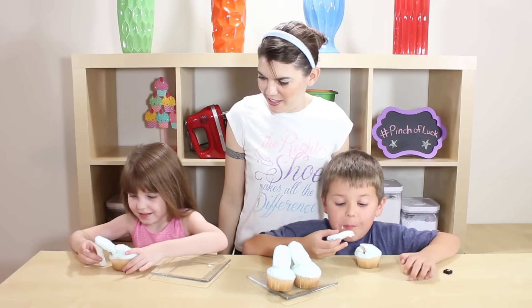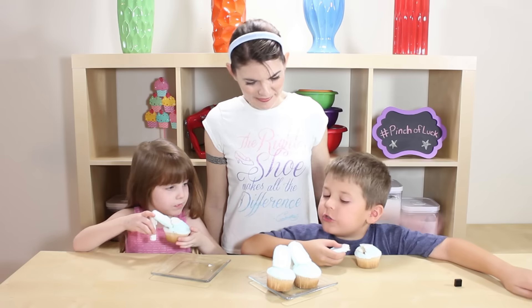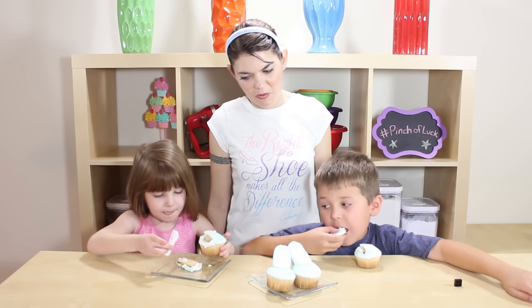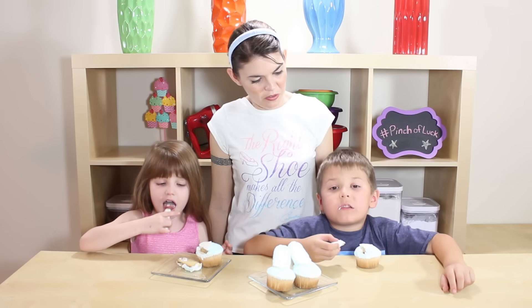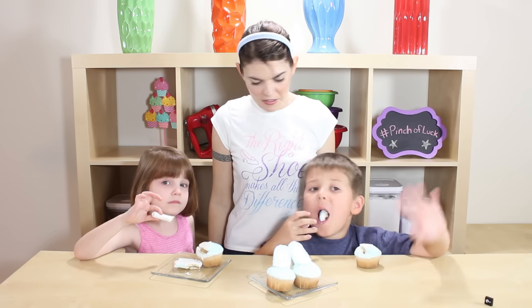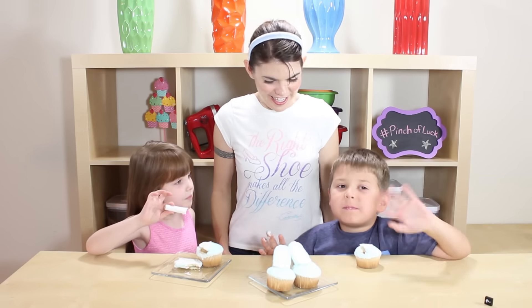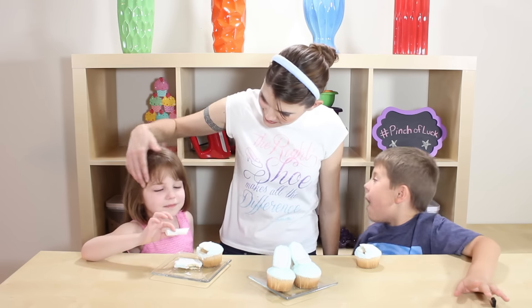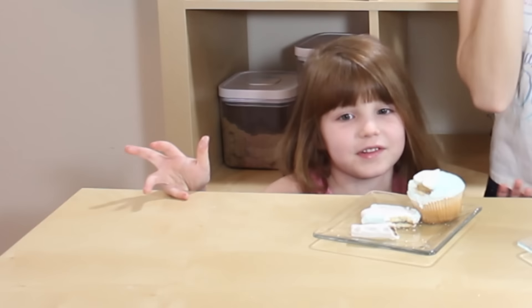Is it any good? It feels like marshmallow! Did you know sugar doesn't make me fast? Oh really, why is that? It just doesn't. Well, you're one of the special ones! Do you want to say hi to everybody? You can't — your mouths are full! Say hi, Emma. Hi!